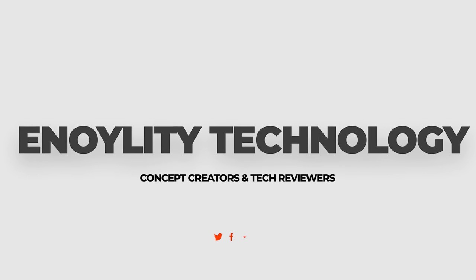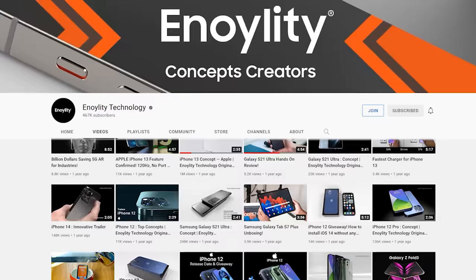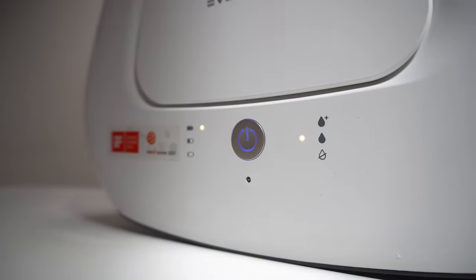How's it going everyone, welcome back to the channel. This is Enolidya Technology, your best place for the latest tech reviews and concept renders. More than silence, more than powerfulness — this is the world's most silent yet powerful mopping robot.